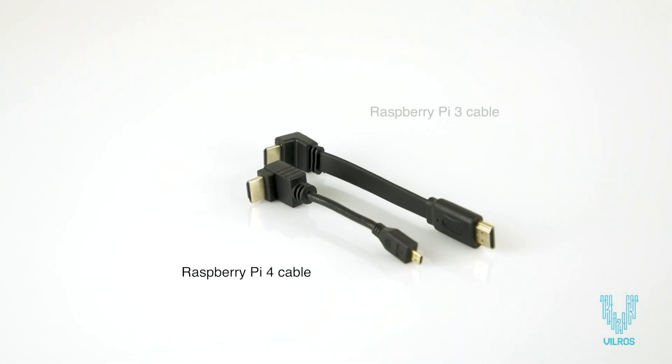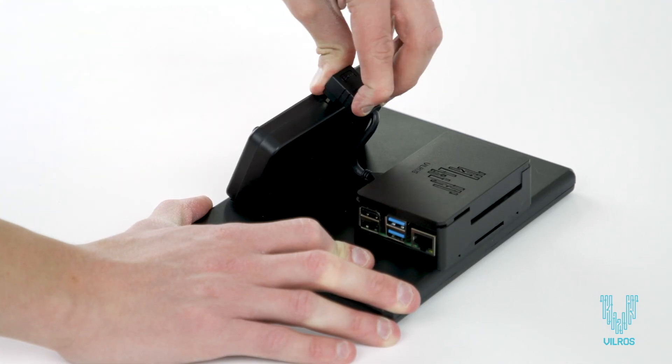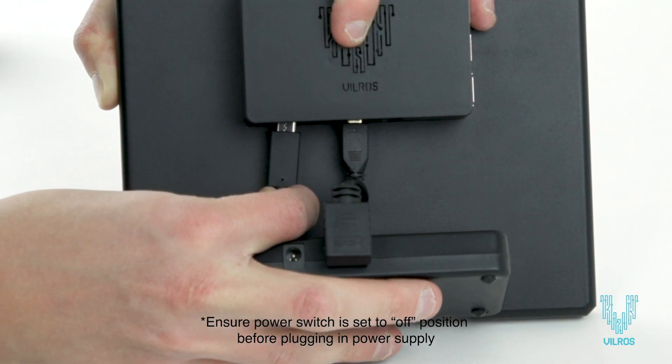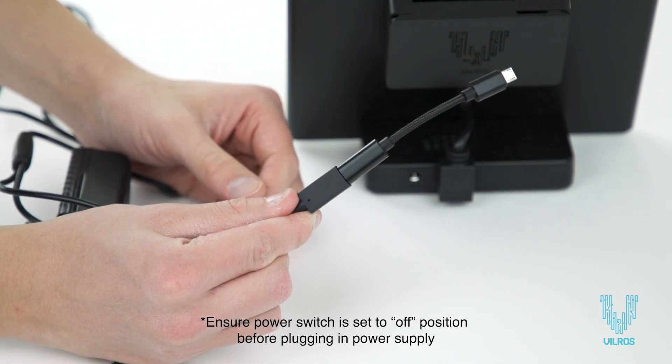Choose the correct included HDMI cable to connect your Pi 3 or 4 to the HDMI port on the base of the stand. Connect the USB-C end of the included double corded power supply to your Pi 4, or through the included micro USB adapter to the Pi 3.